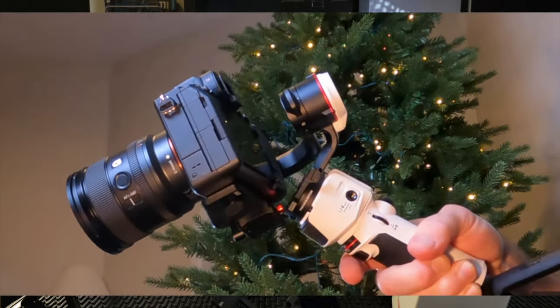I did a review on the Crane M3 a while back, where I had the crash on the table where it hit the button on the back. So what is the Crane M3S and what's different about it versus the Crane M3? The good news is they fixed things and actually made this gimbal cheaper overall.